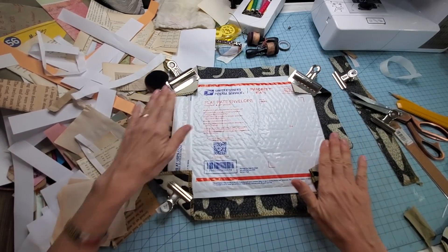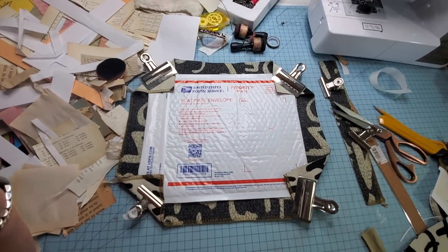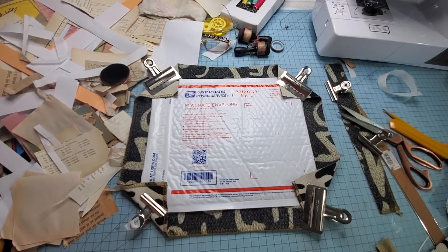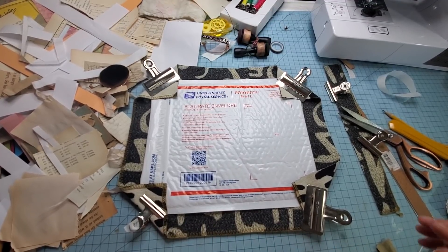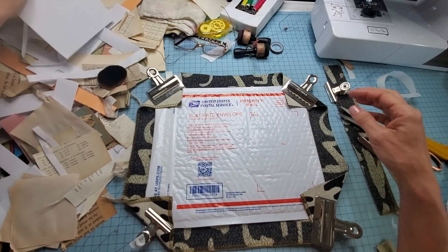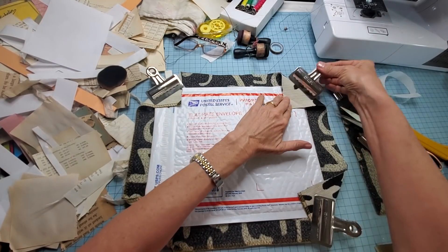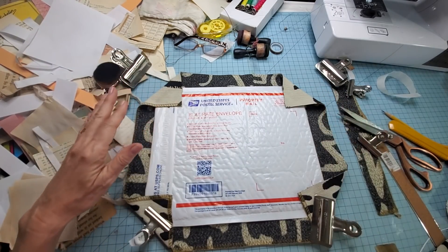We're just going to think about who we're going to actually make a Christmas gift for because we've got a second to wait. Nobody's been good, okay, they're all off the list. Gift cards for everyone! No — we're crafters, we craft. It's probably almost dry. I think I went this way first, but we'll just have to go here. Yeah, that's pretty good, that's good.